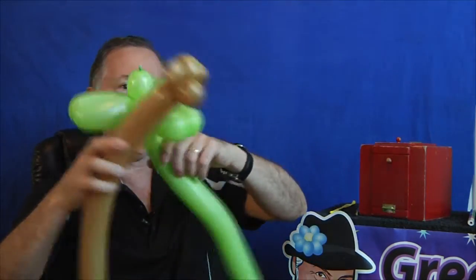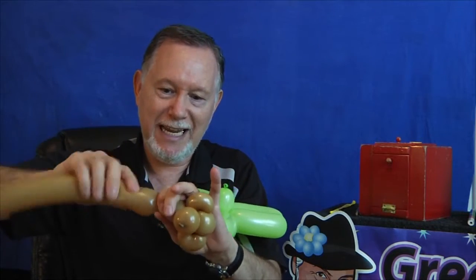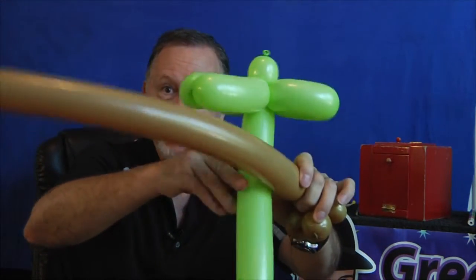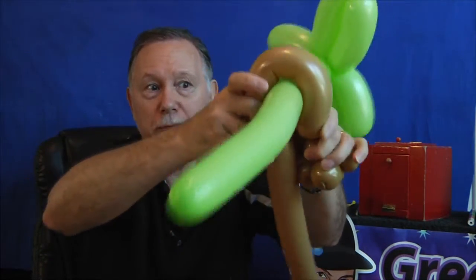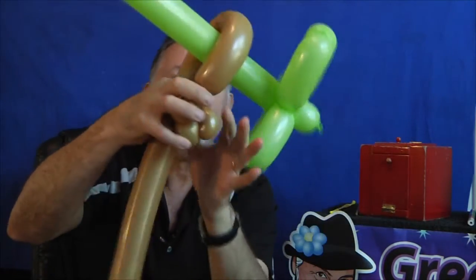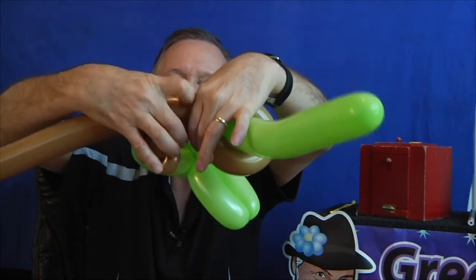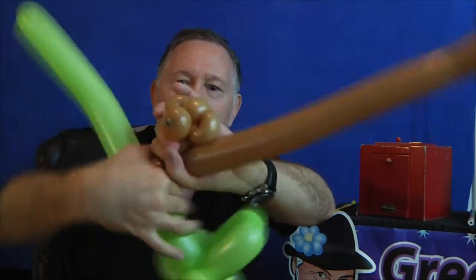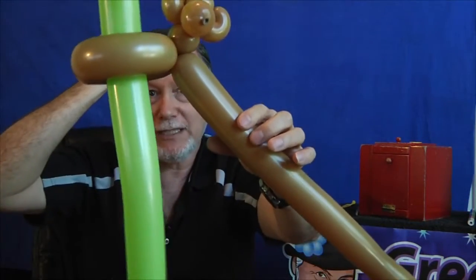Next, what I do is take my tree — I have it under my arm when I'm twisting. I twist a one-inch bubble for the neck. Then, at that point, I put the tree here. I twist the monkey's arms around like that, and I'm going to be twisting these two together right here. And you just twist. Now the monkey is on the tree, and all that is left is the bottom part of him.